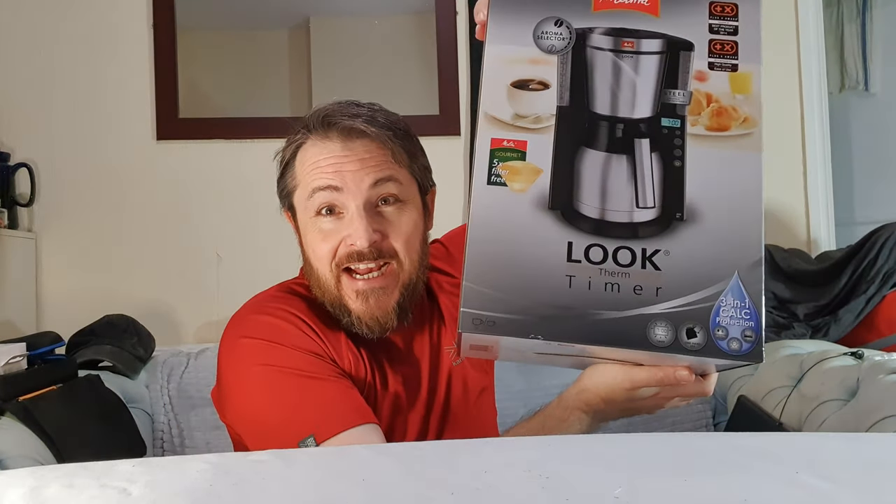Guess what — I have a coffee machine! Yes, number one. Is it good though? Hello again, I'm Nathan, you're watching What's My Fault, and yes, coffee machine time. It's been a while.